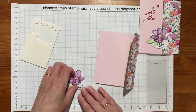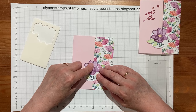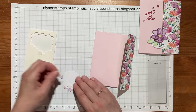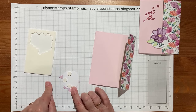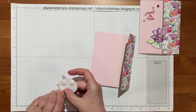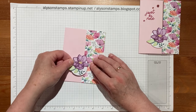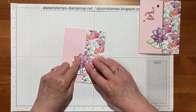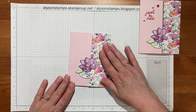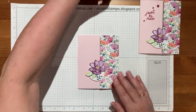Now we need to bring in some dimensionals. We don't want dimensionals over here because it will keep the card closed, so we just need them on this side — one at the top, one at the bottom, and one all the way over at this side. When you come to attach it, it's free and clear. Peel the backing papers off, hold it down as close as you want it, and stick it down — you don't have to put it too far over because it needs to be able to flip outward, but far enough to hold it in place.